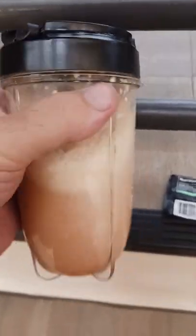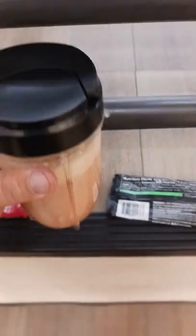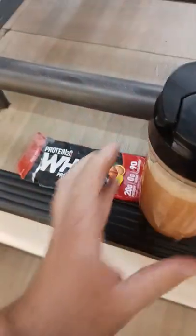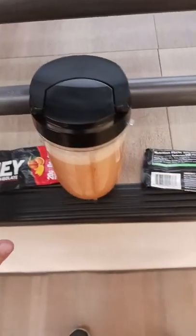I definitely do not like this protein powder anymore. As you can see, it's all chunky, hard to mix — I even have one of those wire whisk things in here and it's still not mixing up very well. Look at all that nastiness. Anyway, this was Protein Two-Way protein isolate, and I'm not a fan of this anymore.